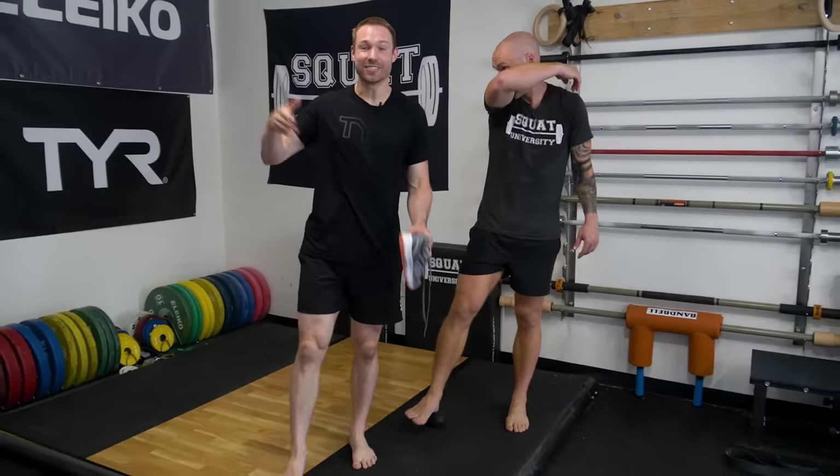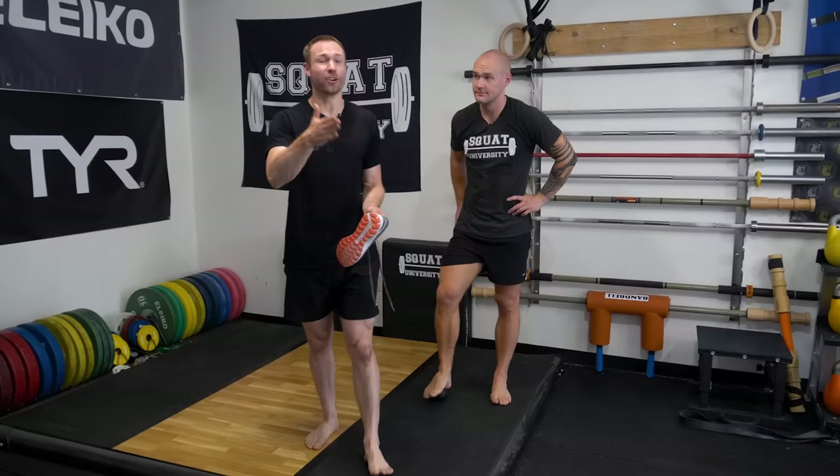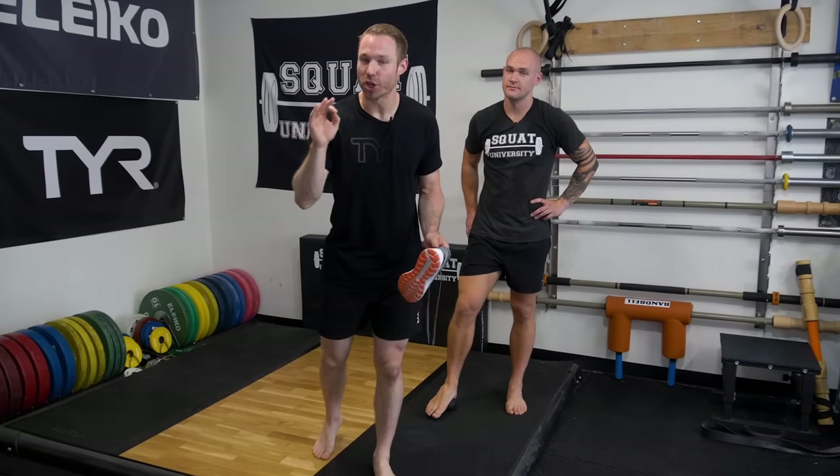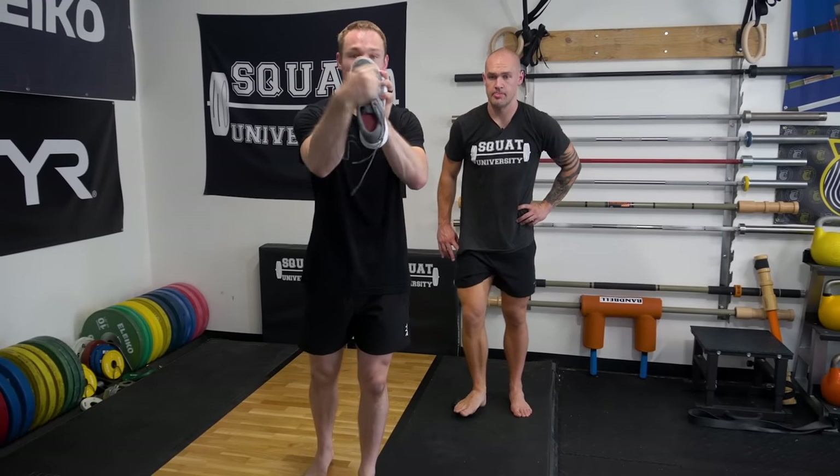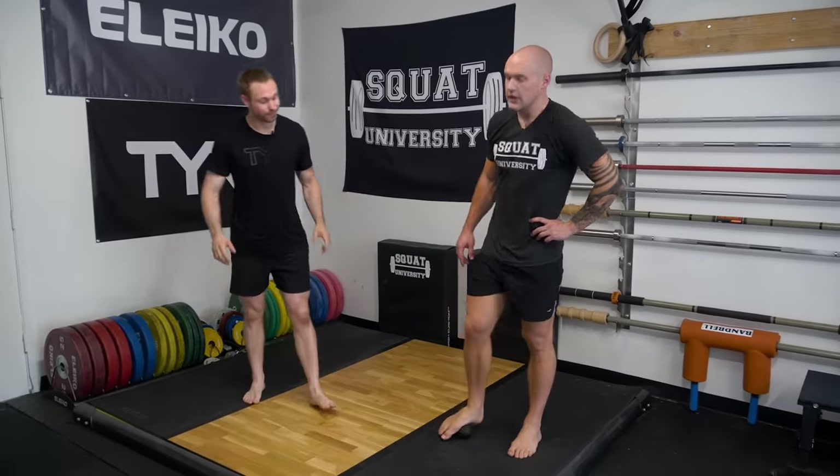The big message here: plantar fasciitis — 'itis' means inflammation — but we know there's really no inflammation. The correct terminology is actually plantar fasciopathy. This changes our approach. The problem is more due to the shoes you're wearing holding your foot in a bad position. Ditch the shoes that elevate the heel and toes and are super narrow. Restore natural foot mechanics and get your healthy feet back. Most importantly: your feet are not meant to be in pain.